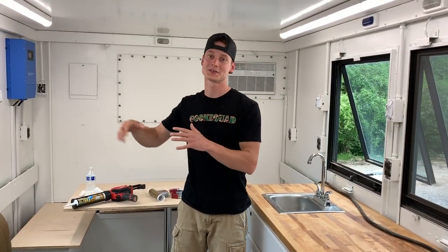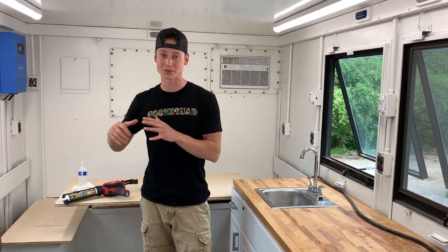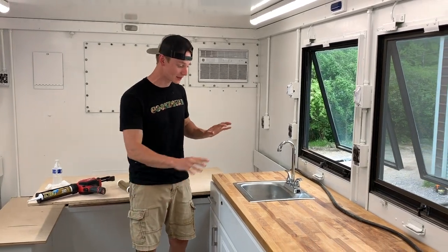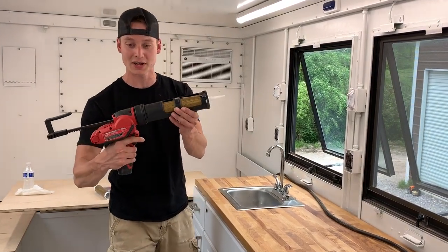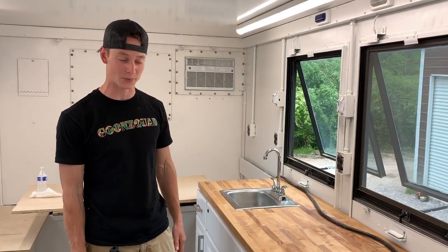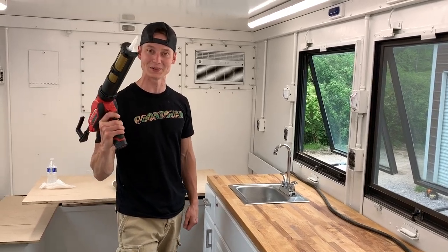Now that we got those countertop pieces coated, we're going to give them about 30 minutes to fully soak in and penetrate like you're supposed to, then we'll wipe it off and give it another coat. In the meantime, we're going to go ahead and unhook this sink so we can pop this countertop off — it's not glued in yet, it's just sitting on there loosely. We got some liquid nail here and an electric gun, and this should hold it right into place so it doesn't go flying around when we're driving.